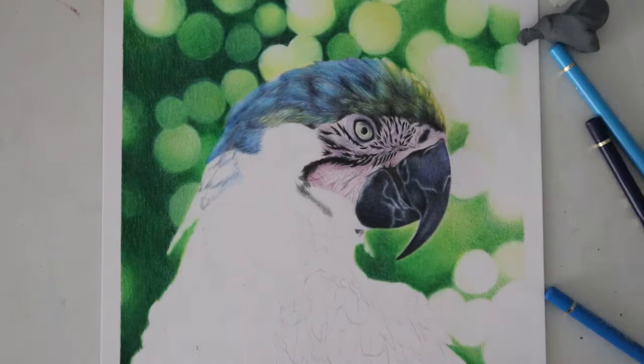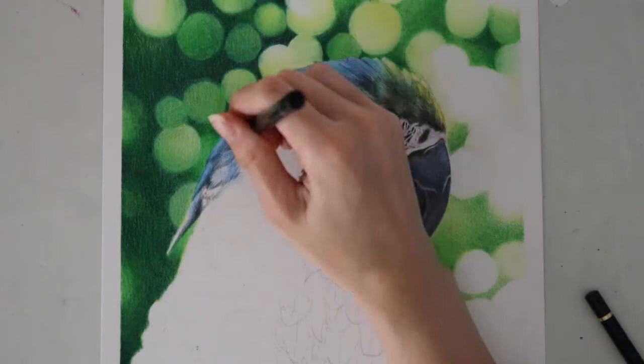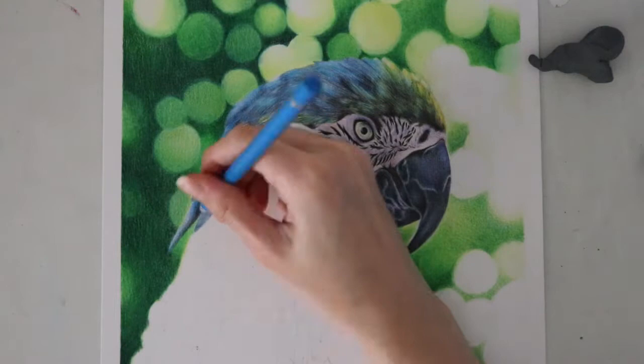Of course, this is going to be a long process when you are working on something like feathers or fur or even skin if you're doing a portrait. You kind of have to be patient with it and everything will come together in the end. You have to compartmentalize a little bit and do a step by step or section by section to avoid getting too overwhelmed by everything.